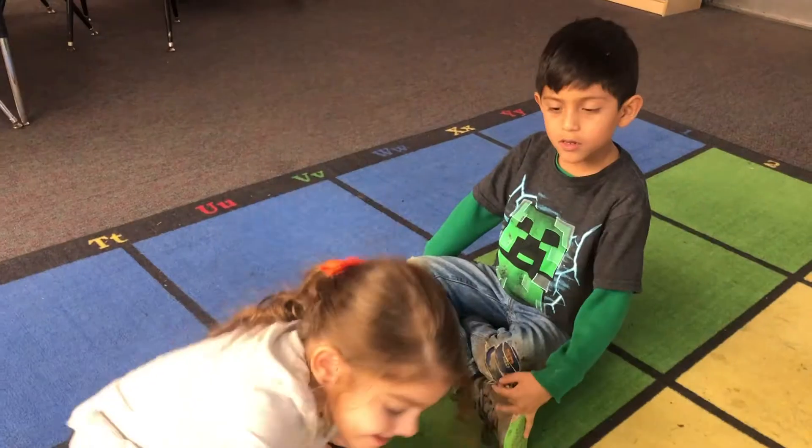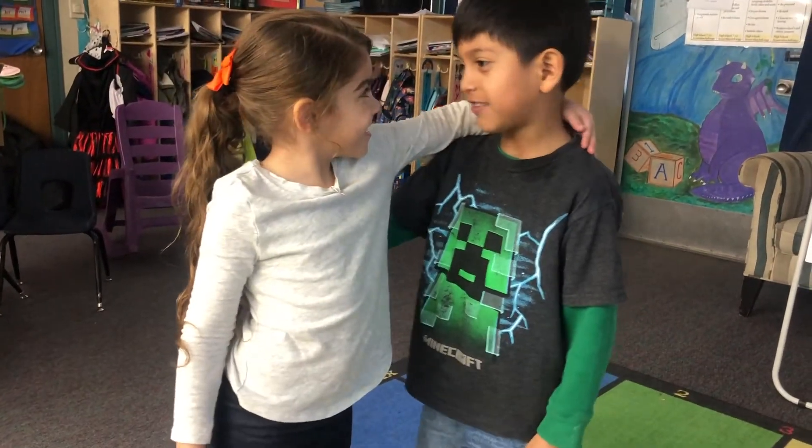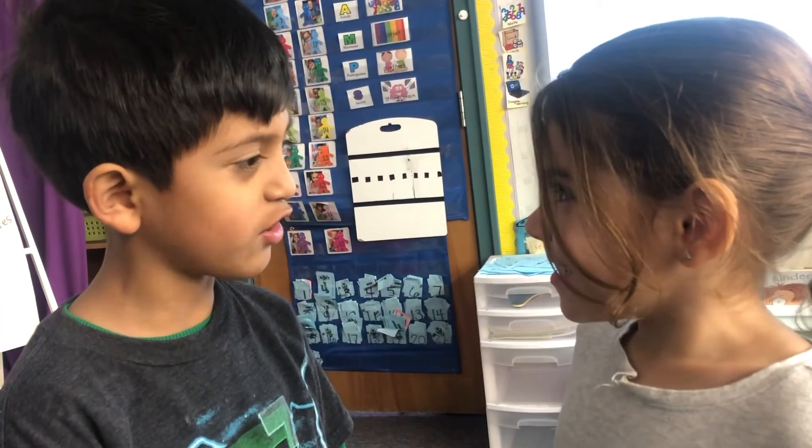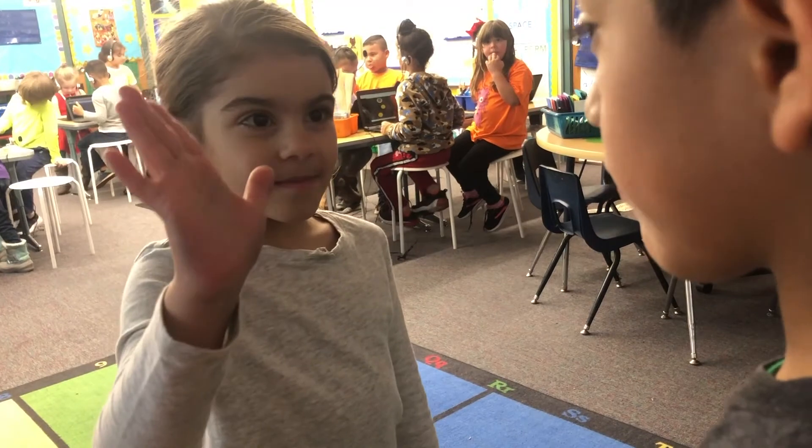Oh man, that wasn't so hard. Now I can wear shoes with laces every day. Thanks for your help, Millie. I'm glad I can help. See you next time.